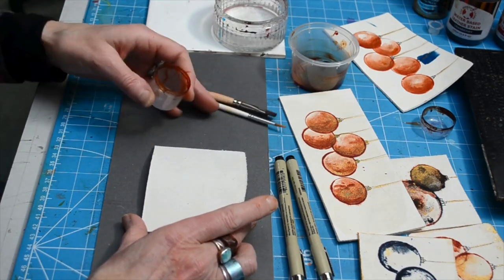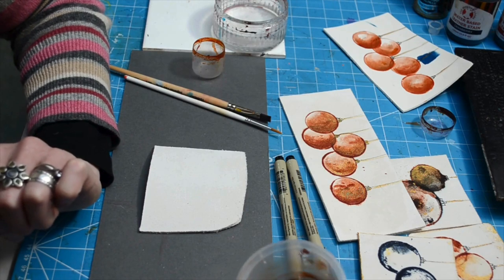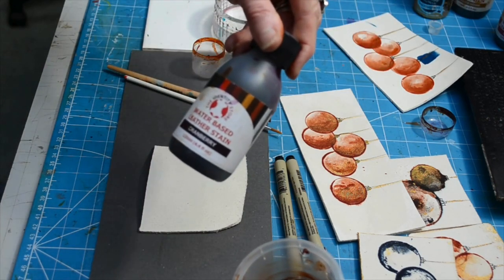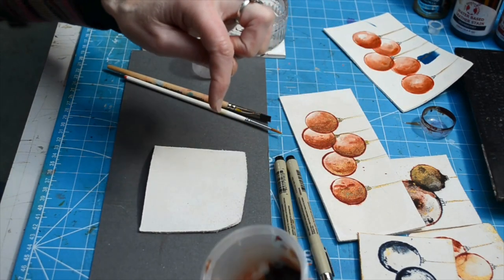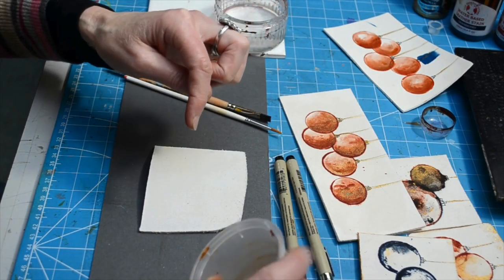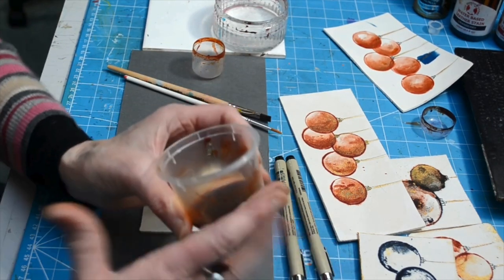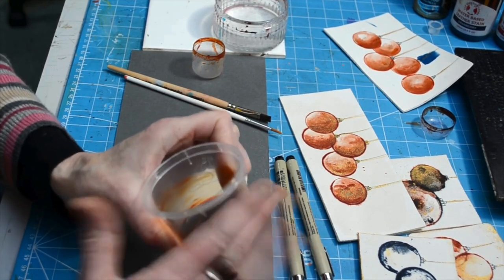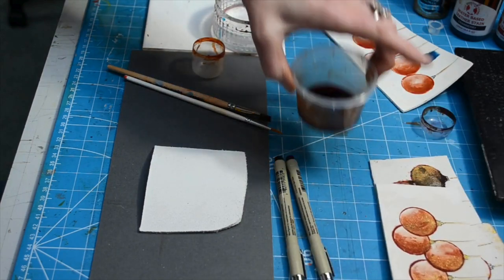I've pulled in a little bit of cranberry water-based stain, neat and not diluted, and a tiny bit of red, and I'm just moving them around the pot so they get a little coverage over the base without over-mixing. I should get a nice red and purple blend for this one.